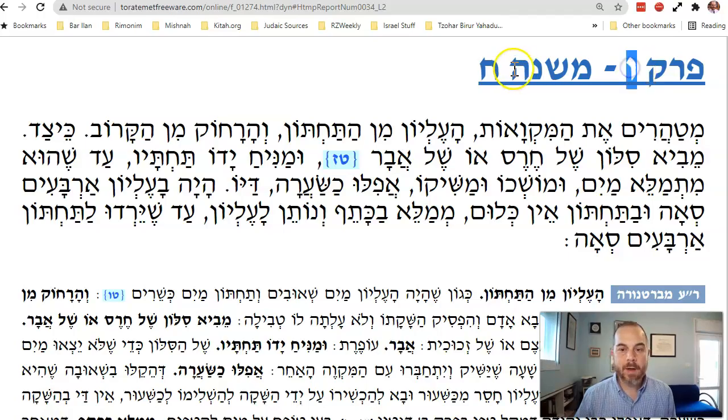We are on Mikvah, Perek Vav, Mishnah Ches — the 8th Mishnah in the 6th chapter of Maseches Mikvah. The Mishnah says: 'Mitaharin et ha-mikvaos, ha-elyon min ha-tachton, v'ha-rachok min ha-karov' — you can be mitaher a mikvah.